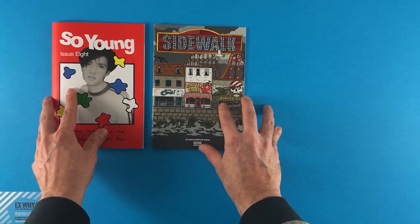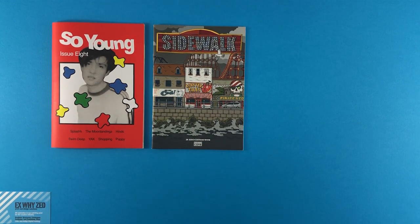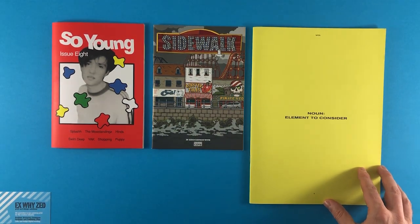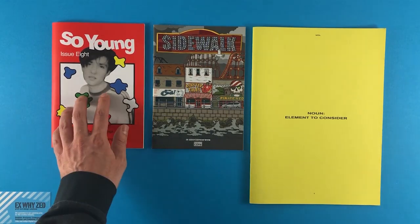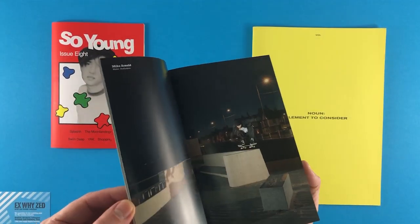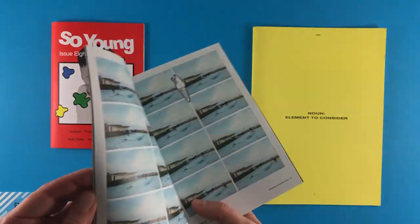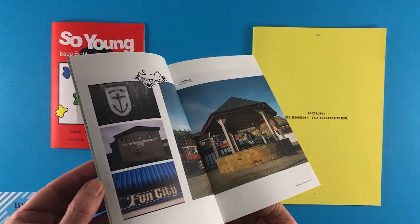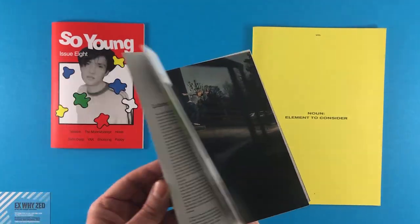Our go-to for a zine would still be A5. It's big enough to get content on there, neat and compact enough for people to put in their pocket or read on the way into work, and you can take it away from a shop without feeling like you're carrying luggage. A4 can sometimes feel slightly unwieldy, and while it gives you more content space, A5 is nice and neat and still works very well.